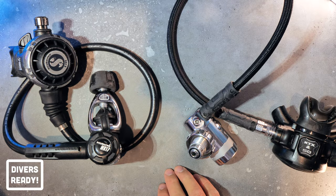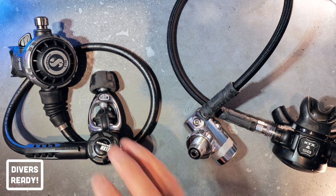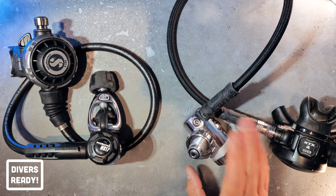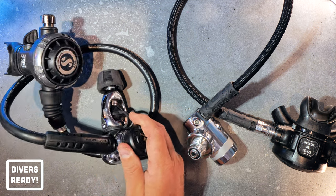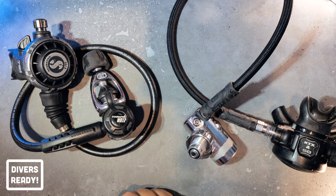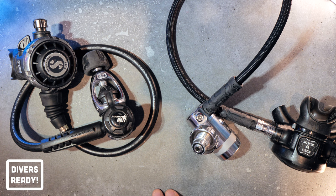The next major difference is of course size and weight. The yoke regulator is a lot larger than the DIN — it's got a much bigger profile because of the huge A-clamp. Regulator first stages are typically made out of machined brass, so they're relatively heavy, meaning the bigger the unit, the heavier it's going to be. If it's a travel or packing consideration for you, then DIN is probably the way to go because they're more compact — less material makes them slightly lighter.